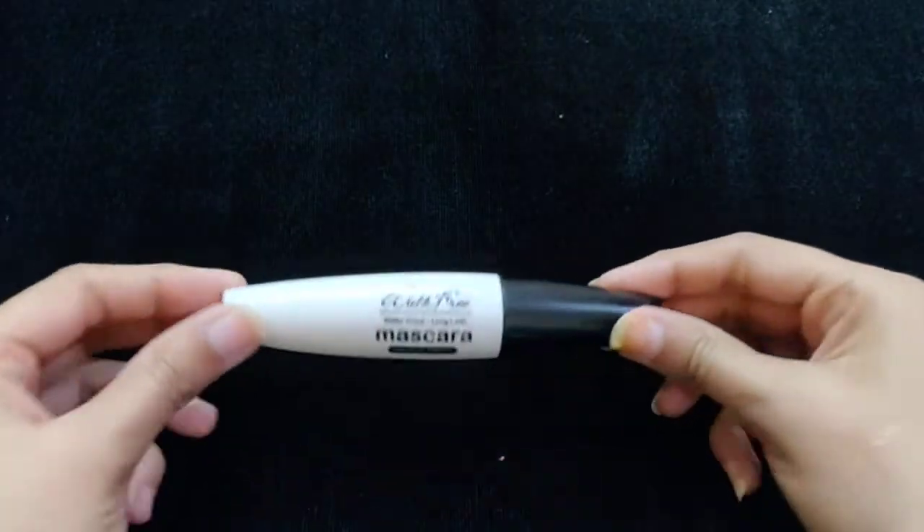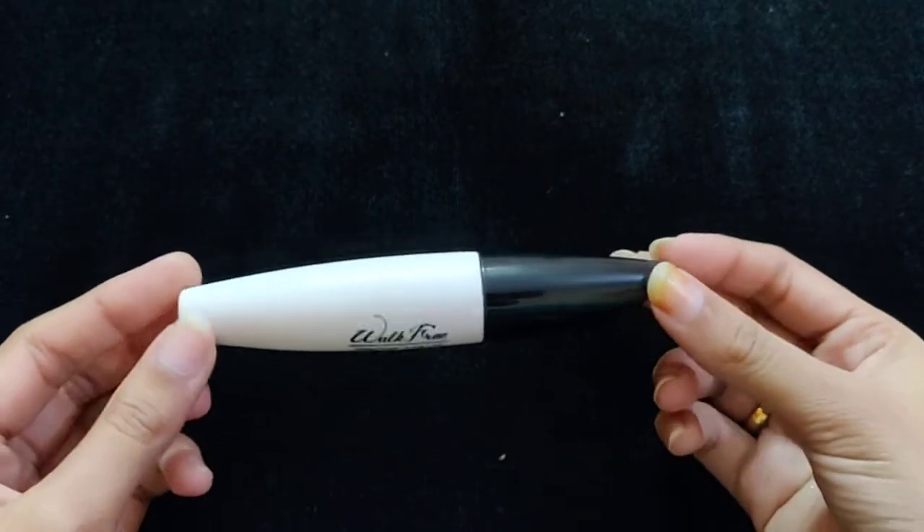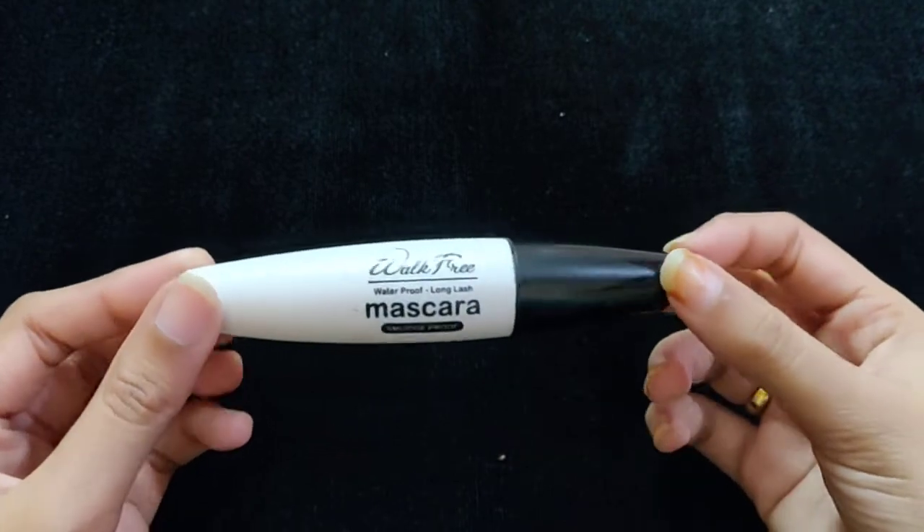This is a waterproof mascara from Blue Heaven. I bought it from the market and I will show you my review.